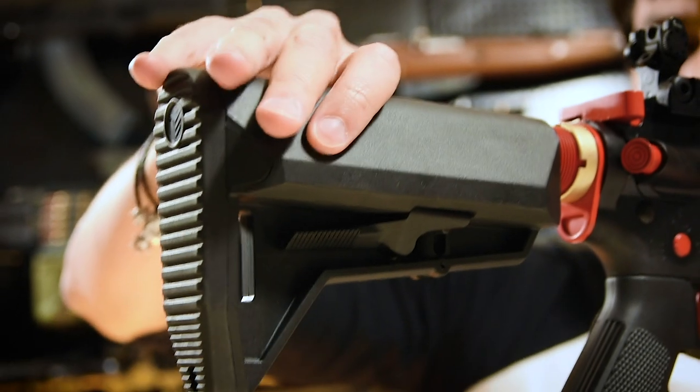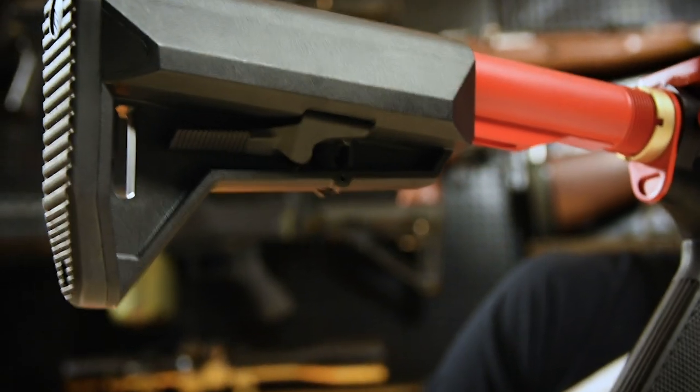Over to the rear, and we have a typical AR-style buffer tube. But unlike the real steel Ion's compliant brace, this replica has a full-blown six-position adjustable EMG Alpha stock, which is frankly a real upgrade.